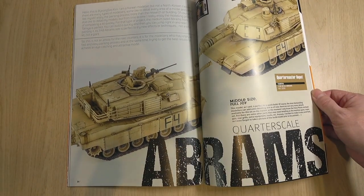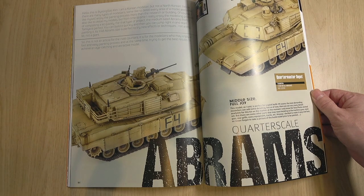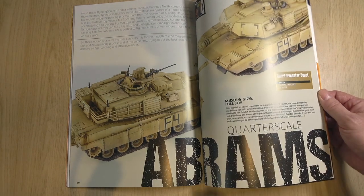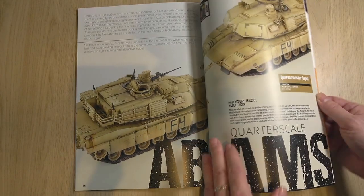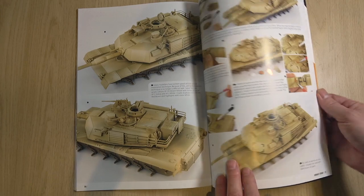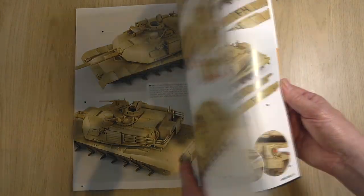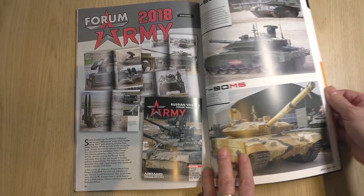The next feature is the 48th scale M1A2 Abrams. Of course, Abrams Squad — we need an Abrams in there. It's by Byung-Soo Kim. Mainly an illustration, I think color modulation quite well illustrated. Really nice photographs.